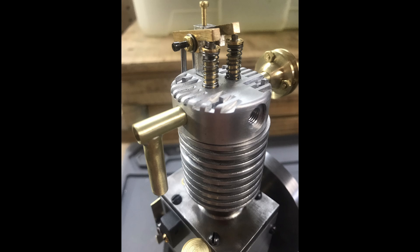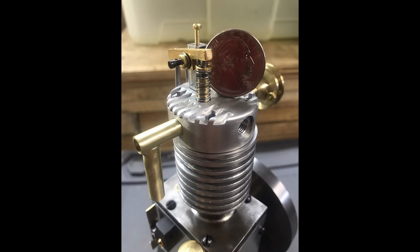Here's another view showing the rocker arms, and here's the same quarter for scale.